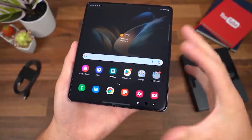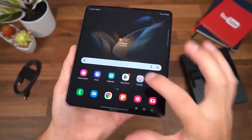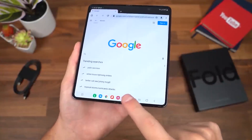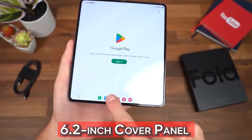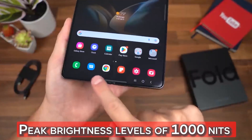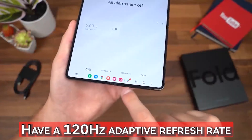The crease is not an issue on the main screen, and both displays have a slightly brighter and more colorful appearance. Samsung claims that both the 6.2-inch cover panel and the 7.6-inch main screen can reach peak brightness levels of 1000 nits and have a 120Hz adaptive refresh rate.